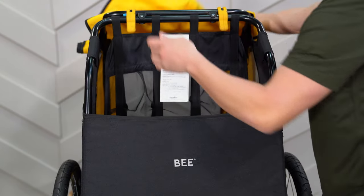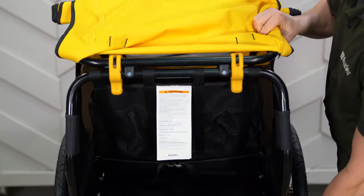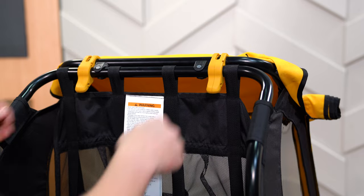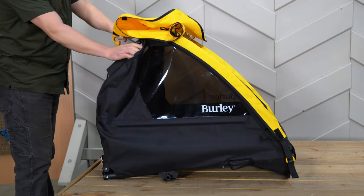At the rear of the trailer, you'll find ample space for all the cargo you'll need on the go. For easy storage, remove the push-button wheels and simply pull on the yellow tabs at the rear of the trailer to fold flat.